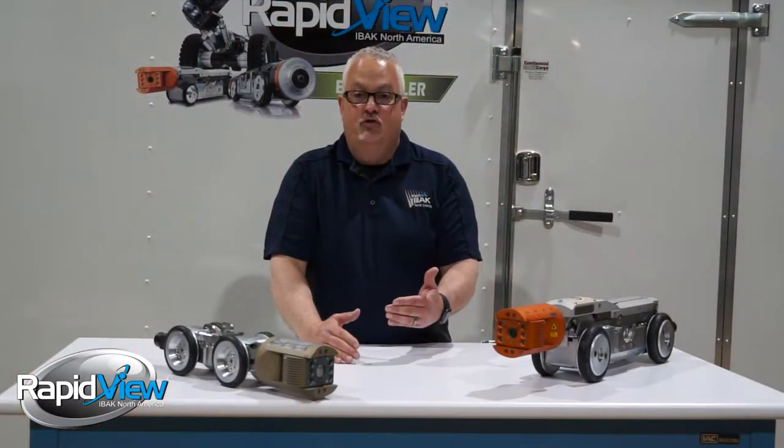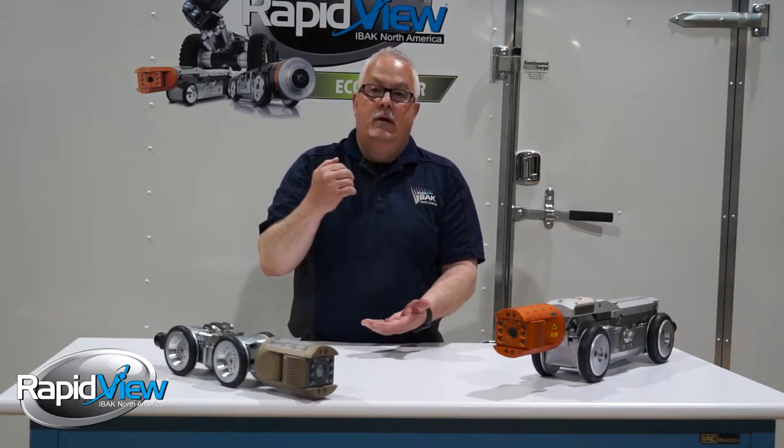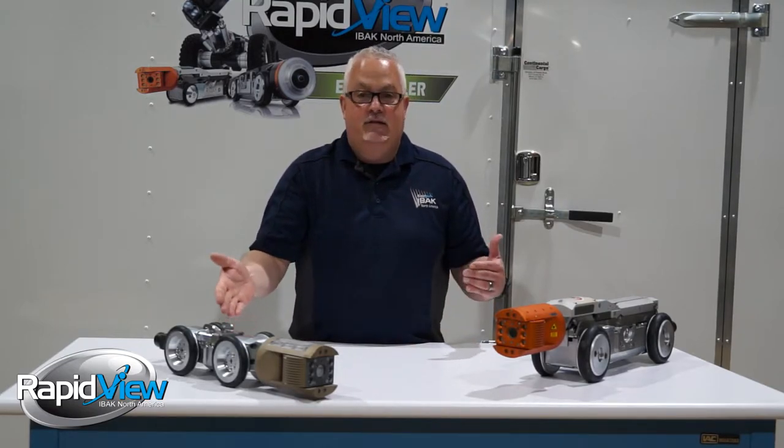That's really big for contractors or cities that have larger diameter pipe trying to see those defects. The cameras also both have the ability to go on the end of a pole, so you can put it on our adapter and utilize the camera you already have — with its zoom capabilities — to look in the bottom of a manhole or other structures where you can't send a camera down, and still see those defects.